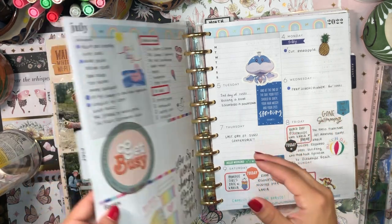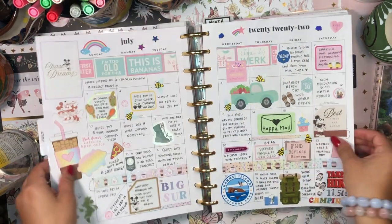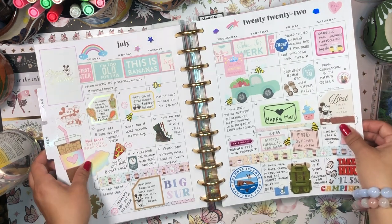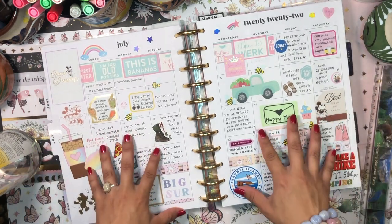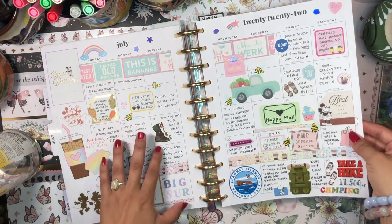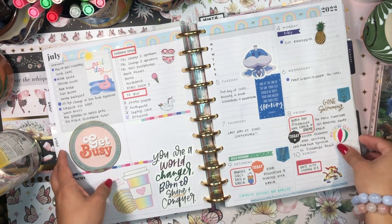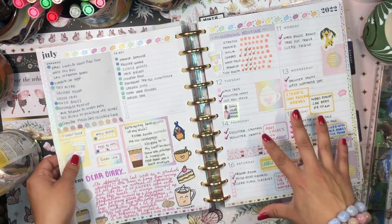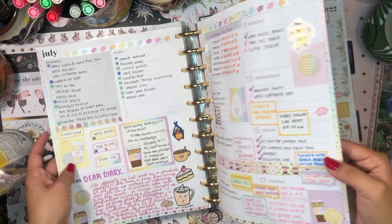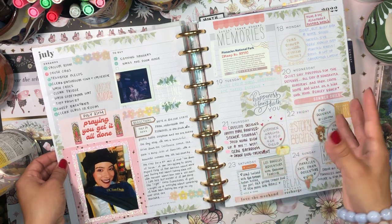This is the month I chose to use the dashboard planner from Jungle Vibes. I grabbed this divider and these pages from that Jungle Vibes planner. I really like my monthly calendar - I love just writing the most interesting, most memorable thing that happened to me each day. This week was insane, I was super super busy, but then the following week I got back into it with Cafecito Designs, which I really like.